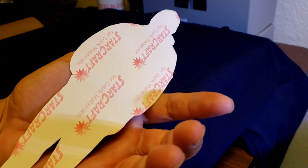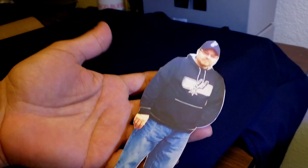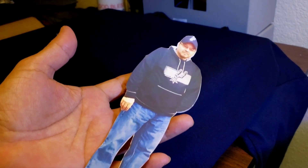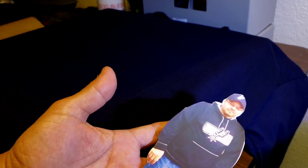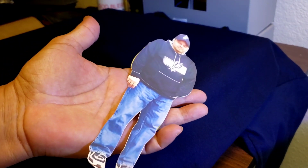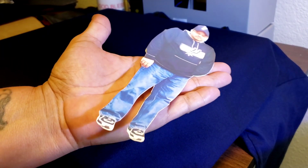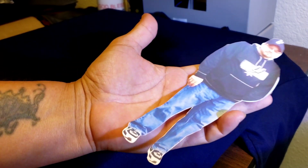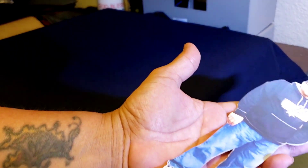I use 3G Jet Opaque and Starcraft — I like them both. Starcraft is 350 degrees for 30 seconds. You naturally want to put this one down first because heat transfer vinyl, depending on which one you use — let's say Cricut EasyWeed — is 305 degrees and only 10 to 12 seconds. You want to do the one with the highest temperature first.